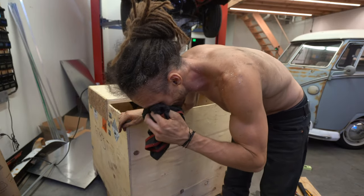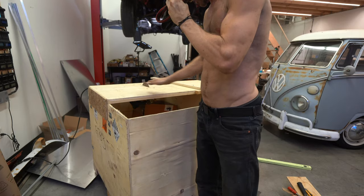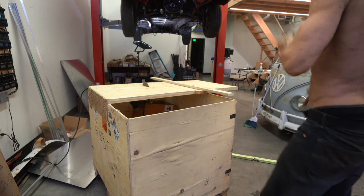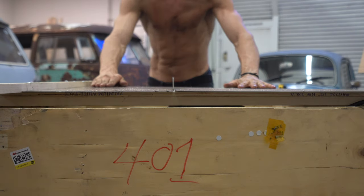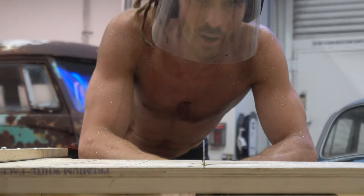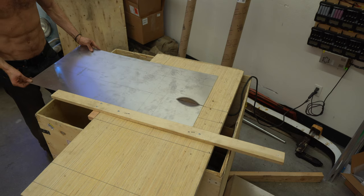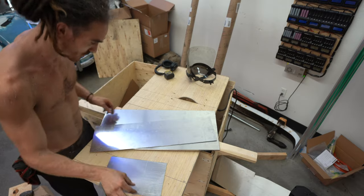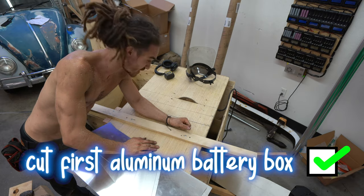Didn't go great. Firstly I stupidly didn't put my eye protection on and I got aluminium flakes in my eyes. And then as I pushed away the first piece, the side got caught and that sucked. But I now have the pieces for the first box — the bottom, the sides and the top. This is going to go smooth, the smoothest butter. I'm absolutely loving this.